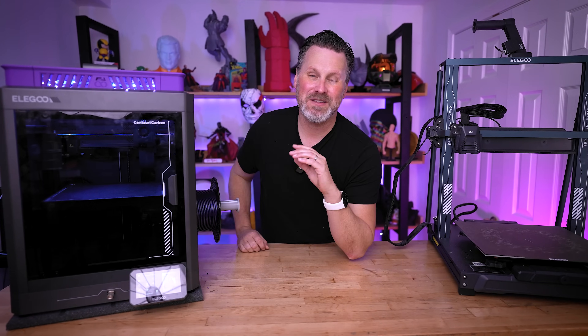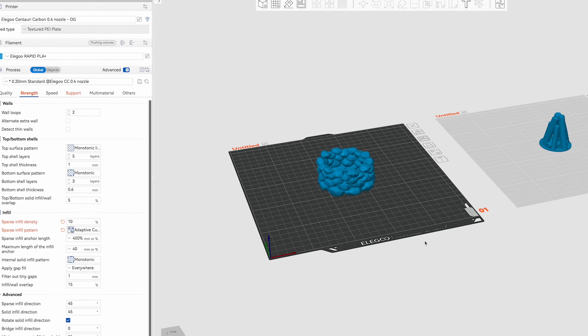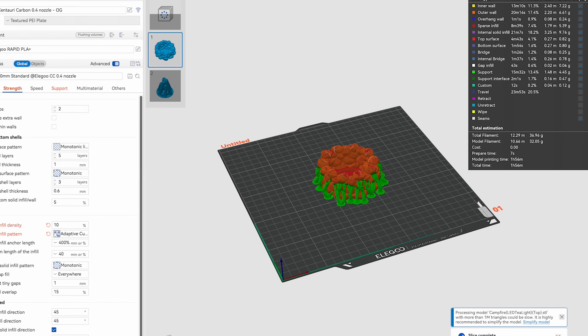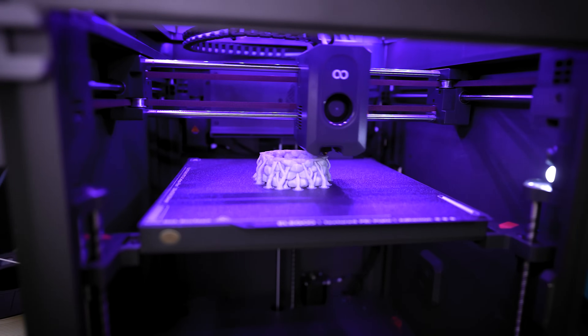Here on my desk are two great examples of different styles of 3D printers. Both of these have network capabilities, meaning on my own internal network I can go to my computer, slice up a file, and remotely send it to either of these 3D printers to have a print job started.